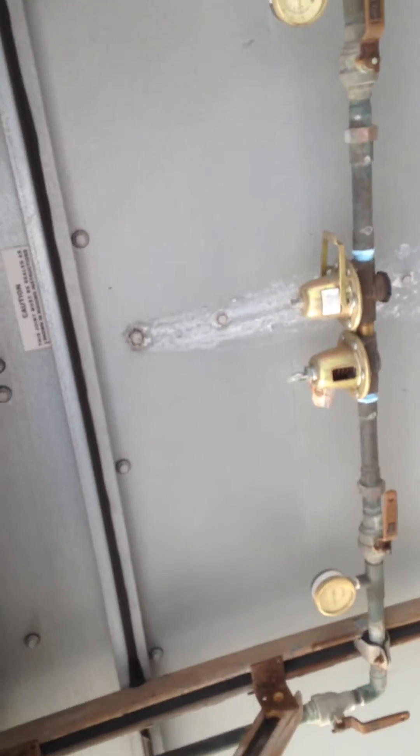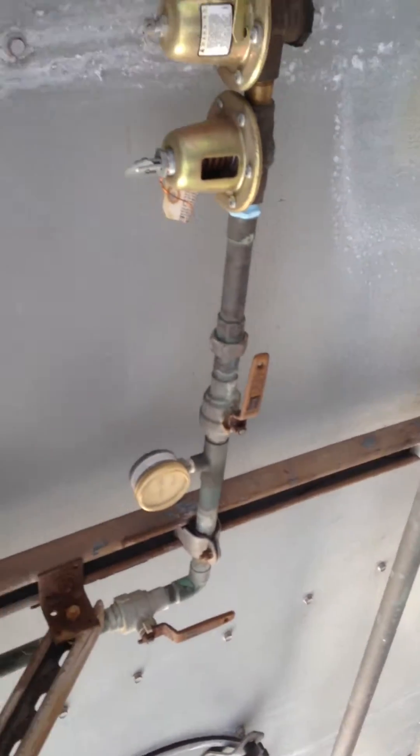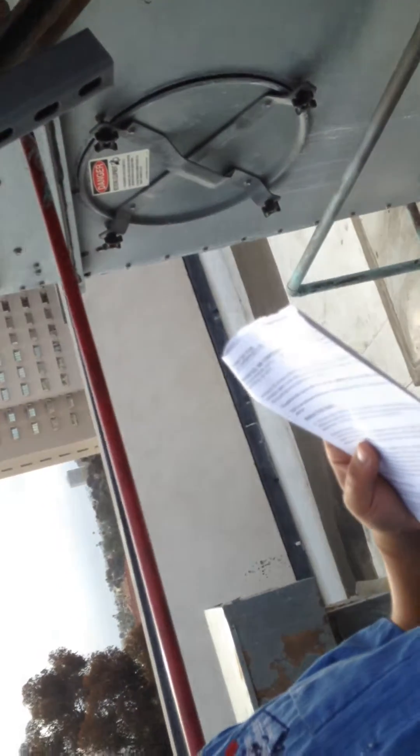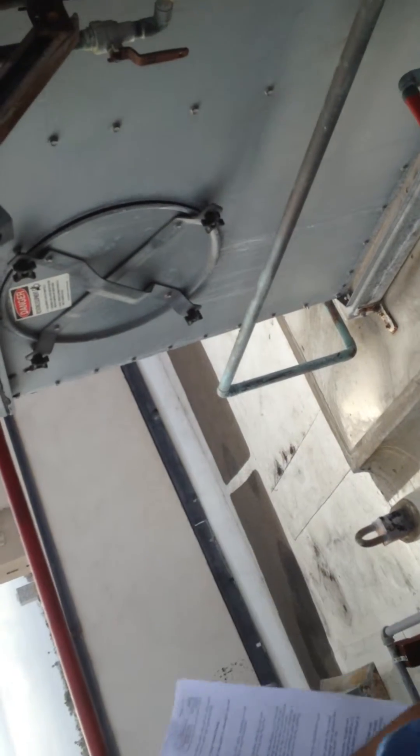This is your relief valve. So if it gets over a certain PSI, this is going to just pop off — yes, it's going to shoot out water to relieve that pressure.